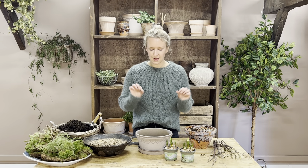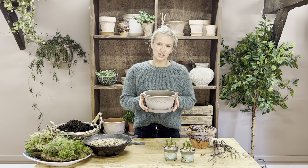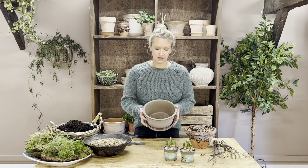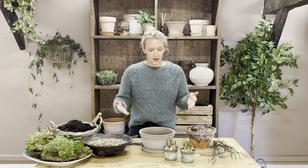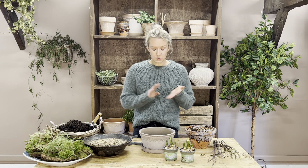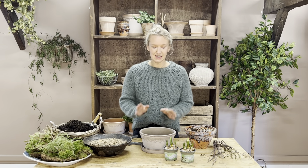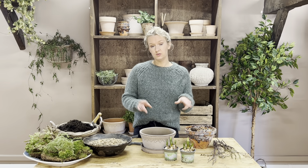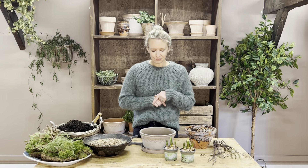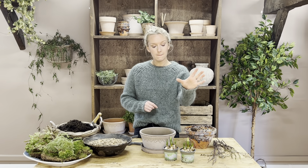Introducing this soft dove gray terracotta pot with a lovely scallop detail and matching saucer. This is a 21-centimeter planter — a really lovely size that works perfectly on a kitchen island, sideboard, or on a shelf in an alcove. This month we've just got the gray, and then we've got the rose in some bigger gorgeous planters which I'll show you in a bit.